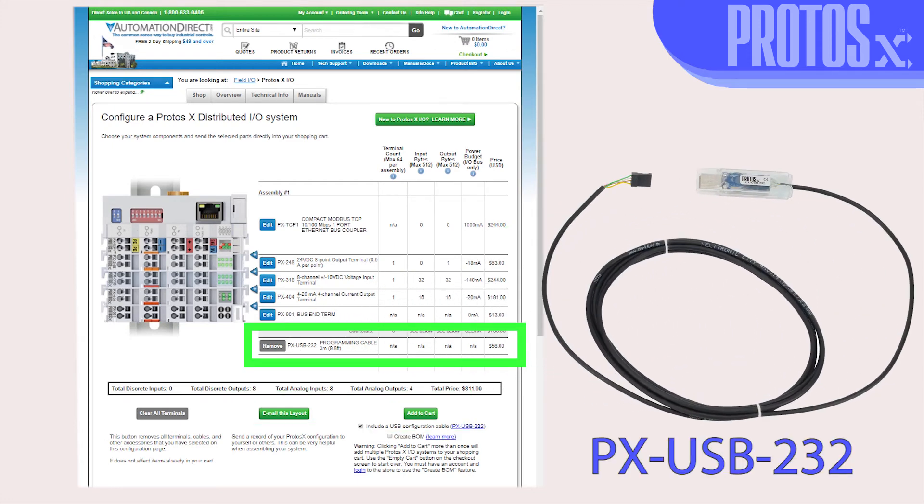With this cable and the configuration software, which is free to download from our site, you can quickly set up your bus coupler for use with your Ethernet IP scanner.